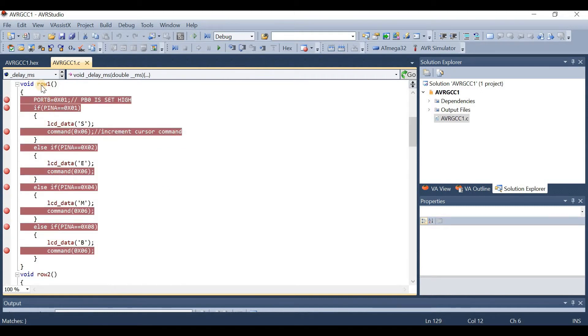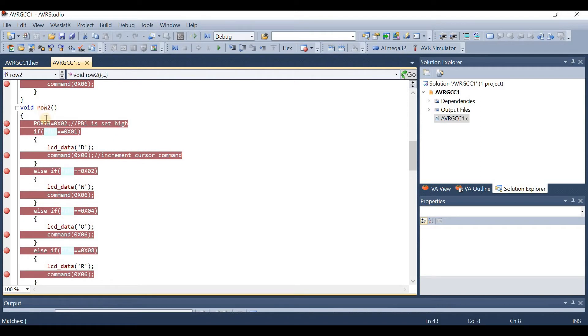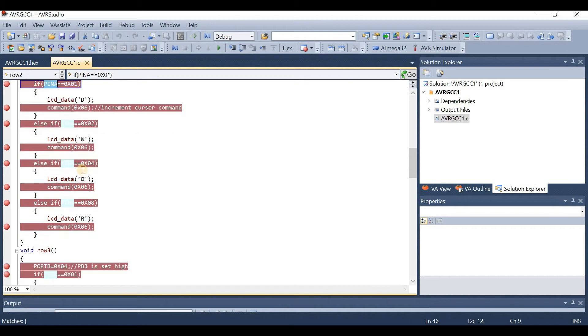This is the row1 function. We set Port B to 0x01, which activates row 1. If any button is pressed, the Pin A value will change. If Pin A is 0x01, we print LCD data 'S'. If Pin A is 0x04, we print 'M'. If Pin A is 0x08, we print 'B'. Similarly, in the row2 function, Port B is set to 0x02, meaning PB1 is set high. This is how the if-else conditions are written for each row.